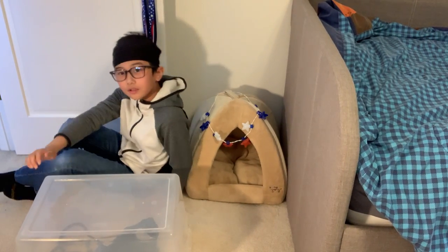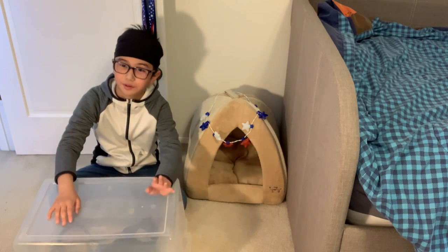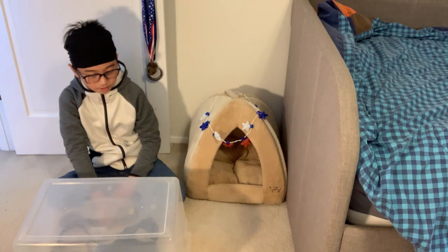Hey guys, it's me Daniel. Today this video is about types of leashes and treats for dogs. Today I have a guest with me. His name is Mundu. Mundu, come.